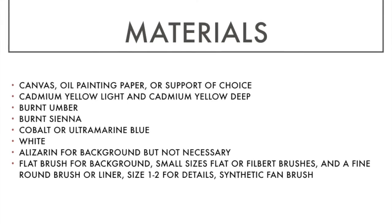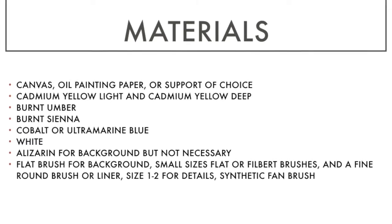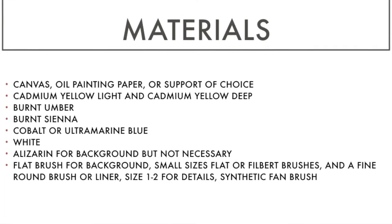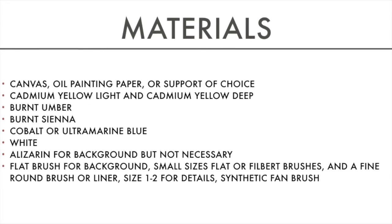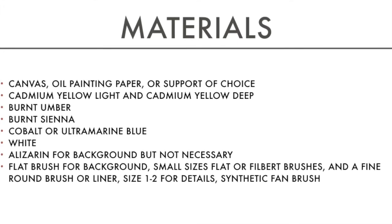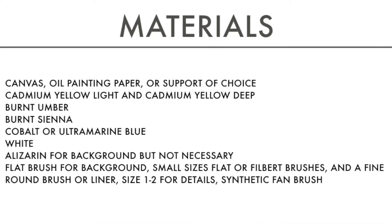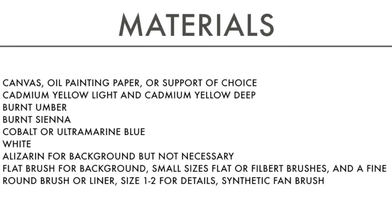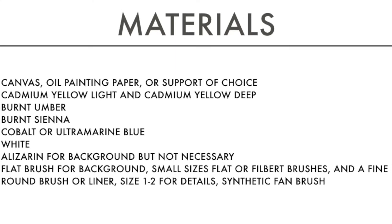For brushes, you can use a flat brush for the background. For the lemons themselves, use any small flat or filbert brush — I prefer filberts because they're rounded and great for painting round shapes. You'll also need a fine round or liner brush, size one or two, for details. You'll also need a synthetic fan brush, which is smoother than a bristle brush and helps smooth things out without leaving streaks. Learn to work with what you have; you don't need expensive materials, especially when learning.